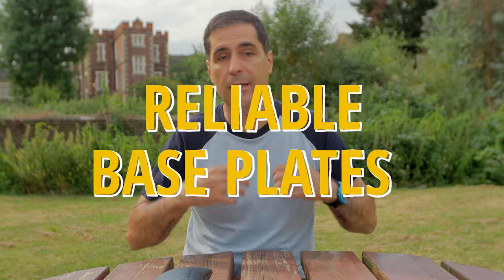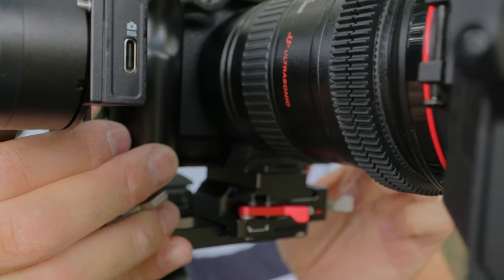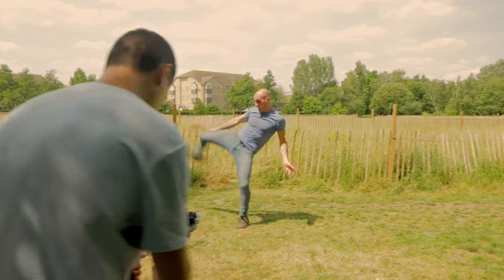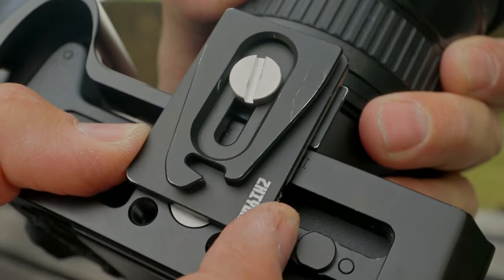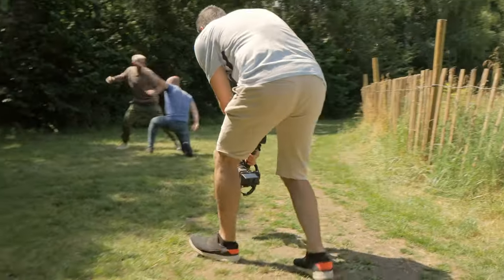Even though all three gimbals have nice and easy-to-operate base plates and sliding plates, the RS3 Mini has room for improvement. I felt the camera would occasionally shift on the RS3 Mini and I had to readjust it — which should not happen. With the Crane M3S that's not a problem because the base plate is solid metal. And with the Weebill 3S, that's simply not going to happen — it's solid metal, very lightweight, and once you tighten the screws the camera is not moving anywhere.